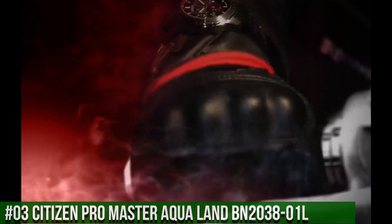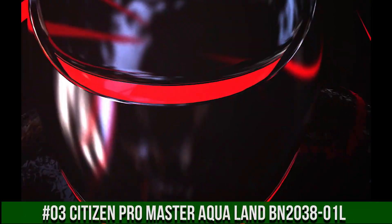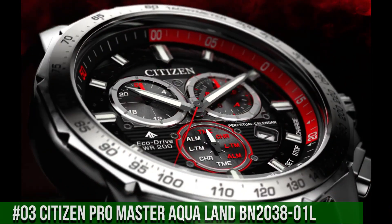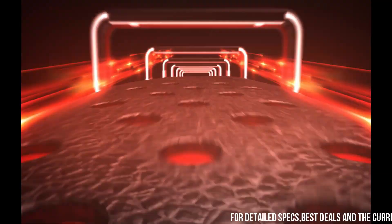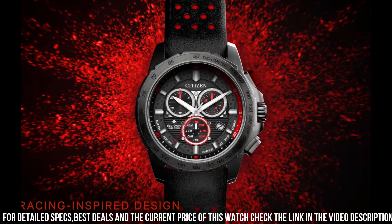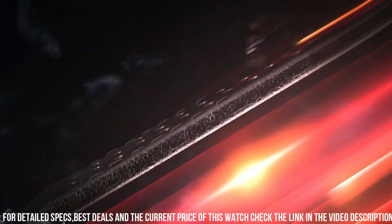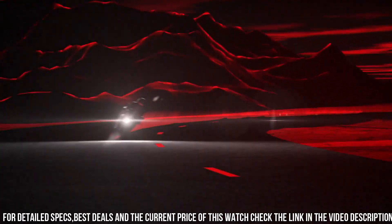Number 3: Citizen Pro Master Aqualand BN203801L. Ready, set, dive. An iconic name with a reinvented construction — the Citizen Pro Master Aqualand ISO compliant watch with maximum depth memory, rapid ascent alarm, auto-start dive mode, and power reserve indicator with diver's 200 meters rating. Stainless steel case, ocean blue polyurethane strap, and blue dial with blue and red bezel. Features EcoDrive technology powered by any light, never needs a battery. Caliber number: J250.